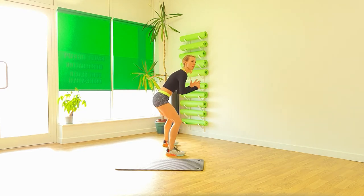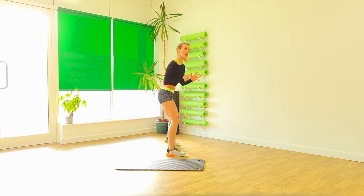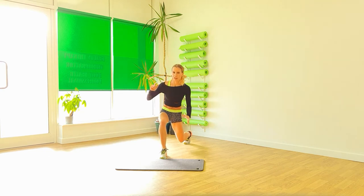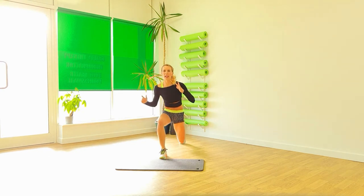Turn. Two. And again. Turn. Very good. You're on. You can do it. Those legs should be nice and warm right now.